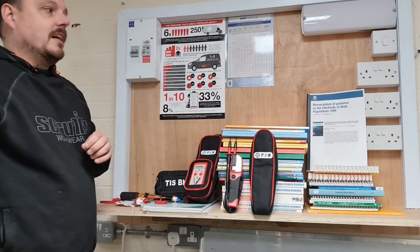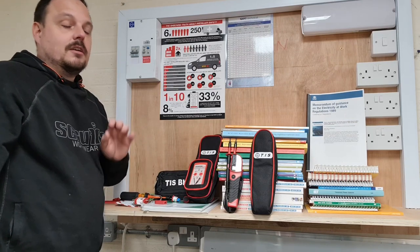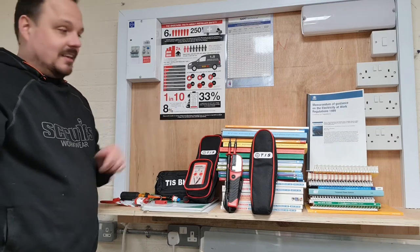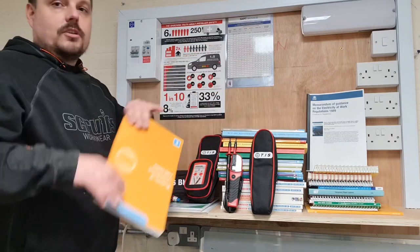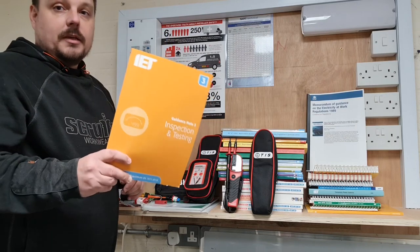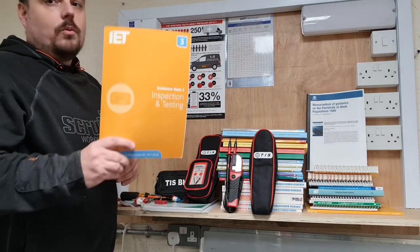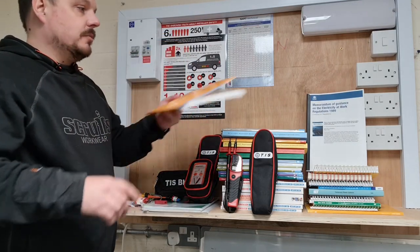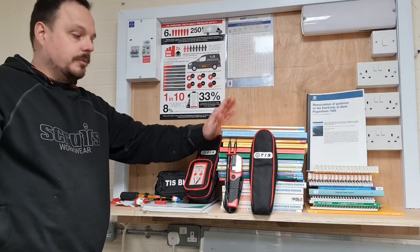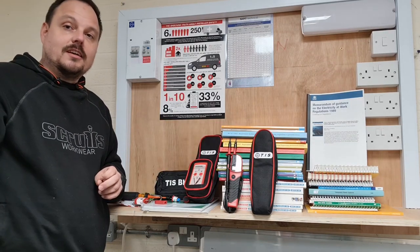That legal requirement comes from the Memorandum of Guidance on the Electricity at Work Regulations 1989 — a statutory document you must comply with in all work related to electricity. Go and have a read of that. Someone also asked about books: that's Guidance Note 3 — not that expensive, you can get it from a CPS provider, wholesaler, or Amazon via the IET. Well worth checking out if you're about to do your test and inspection with college.